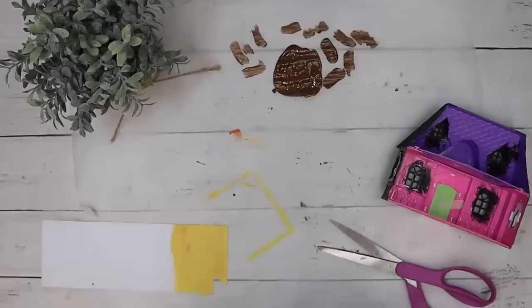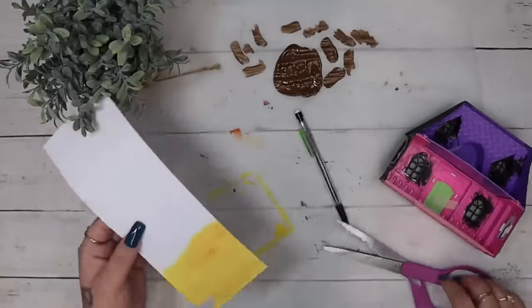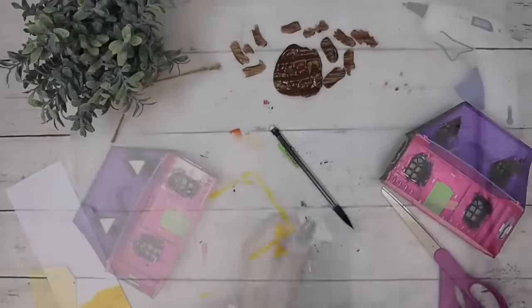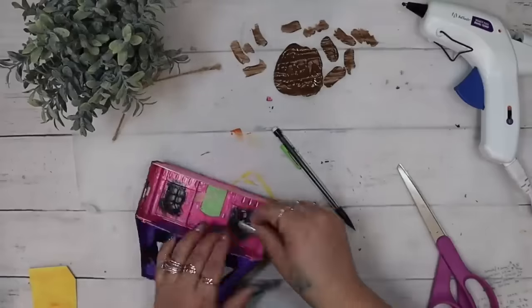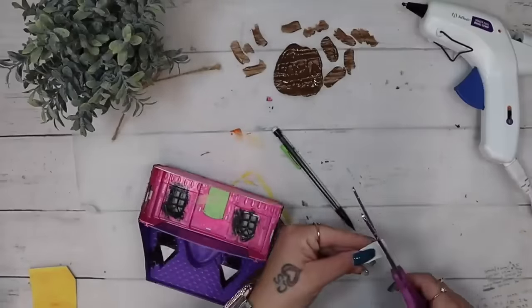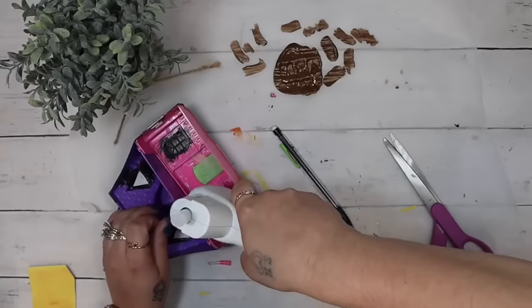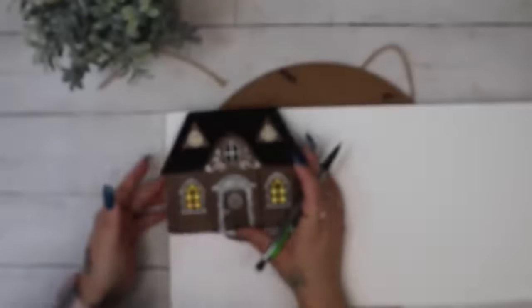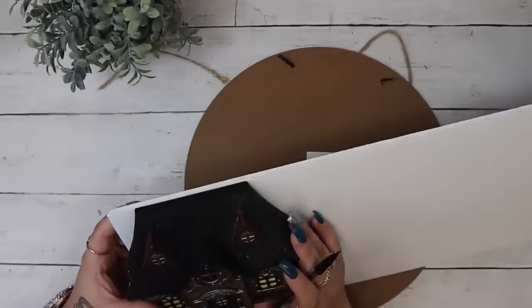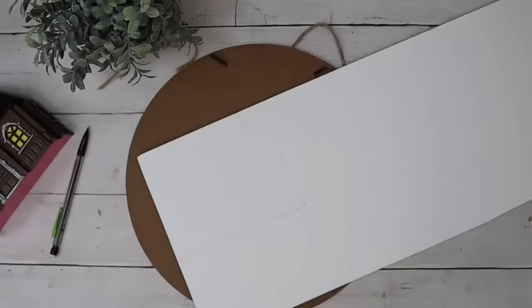I eyeballed the top windows — it's like a triangle — and I was shocked: the first cut I made fit perfectly in that little window. So I held that up to the paper and cut a second triangle. I did the exact same thing for the bottom windows, and then to secure those into place I used a little bit of hot glue at the top and bottom of the inside window. I repeated that for all of the windows — there were six total: two on each side and four in the front.